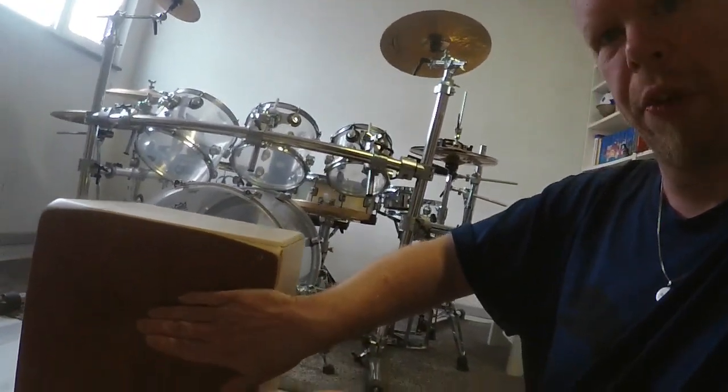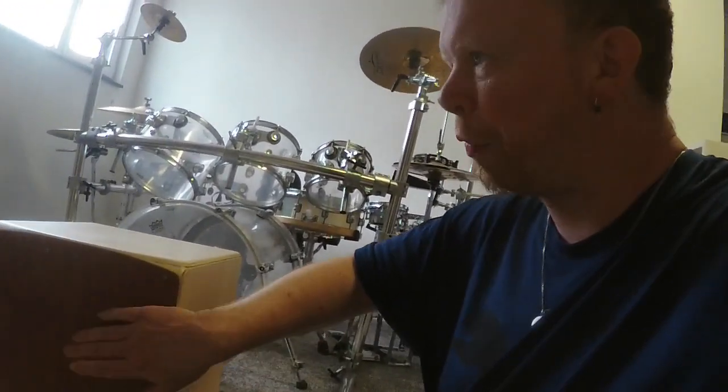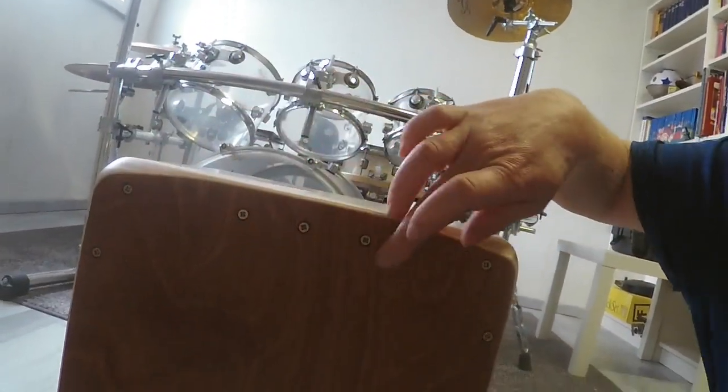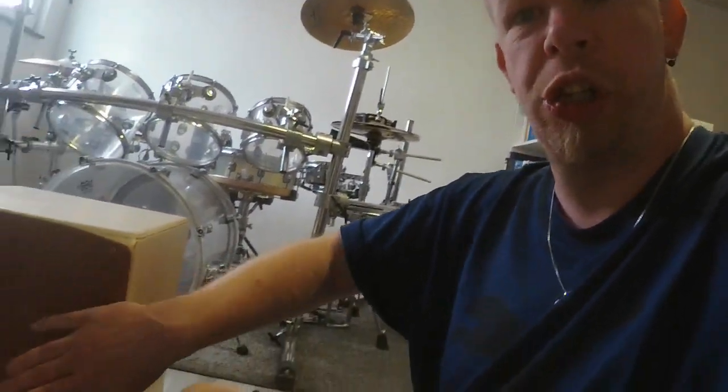Here in the front we have the Bubinga. The playing surface here in the front is Bubinga, and the quality of the Bubinga is really great. We have here the matte surface and it feels really nice to play on that surface. We have here some screws that need to change the tone of the playing surface, but they don't really work that well and I don't get them really out, so I can't tune the playing surface. The tuning of the playing surface is what it is.